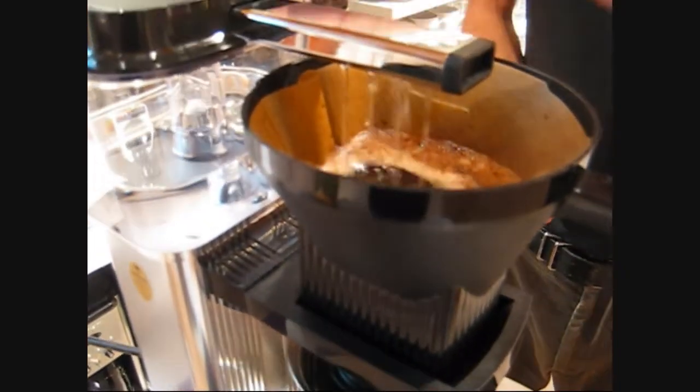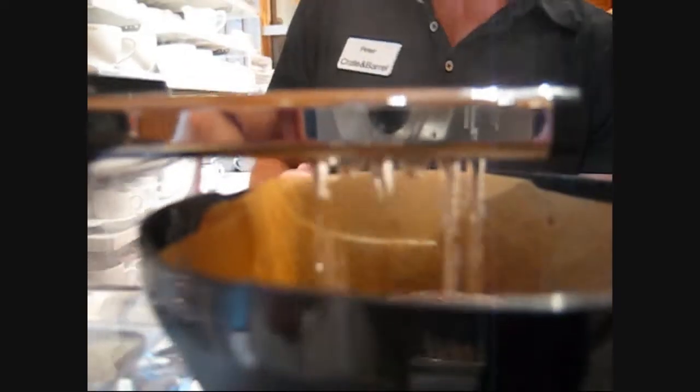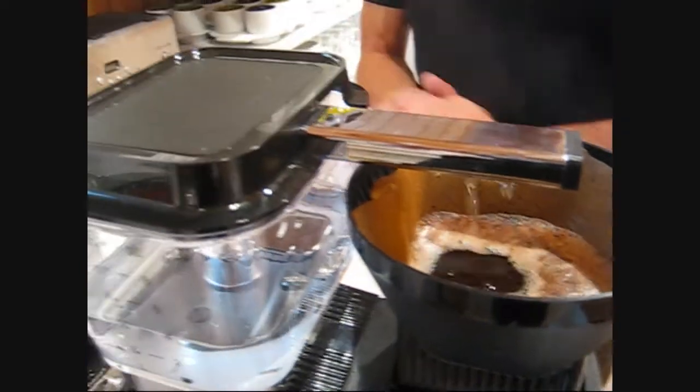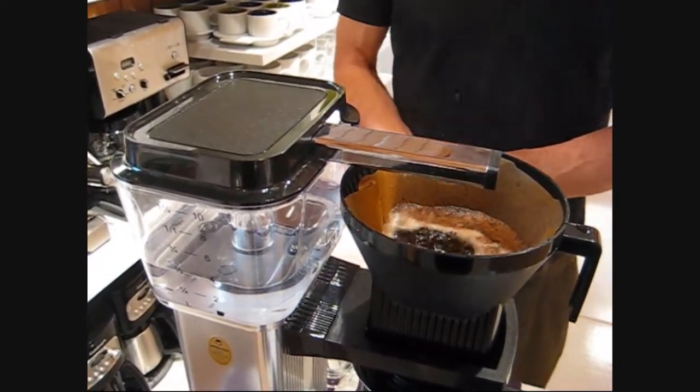The machine won't disperse the water until it reaches its optimal temperature. It takes about 5 minutes for this machine to brew 10 cups of coffee at a 4-ounce cup.